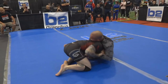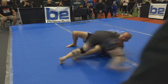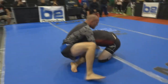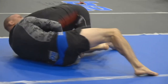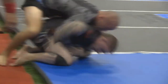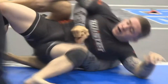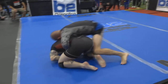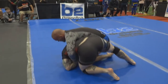Giancarlo goes in for a low single leg. Chris Lytle's got good head control, working for the guillotine. Guillotine's always been a big part of Chris Lytle's submission game. Jamel Muhammad, you're a big fan of the guillotine — 'I love guillotines.' Good pressure here from Lytle, and he hits a nice transition to the back.